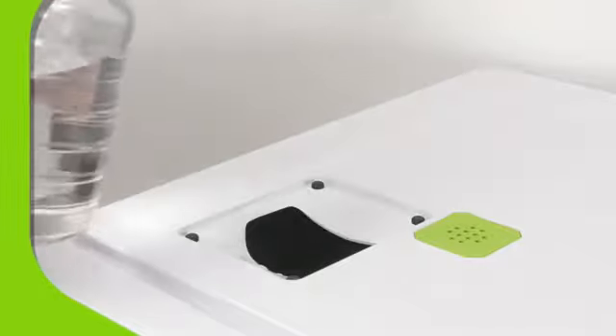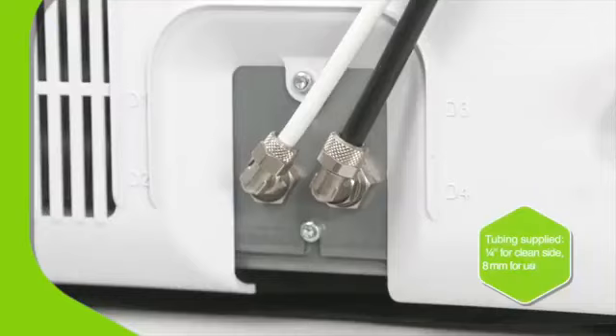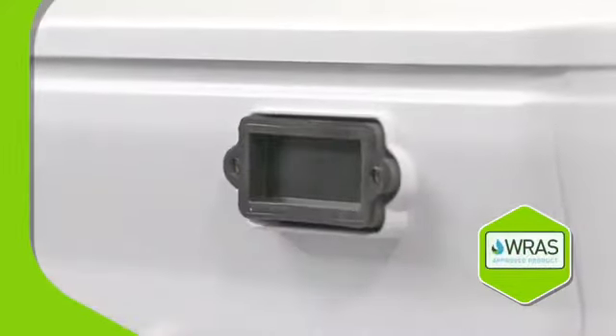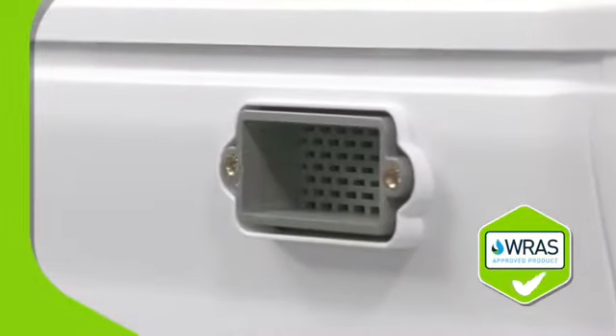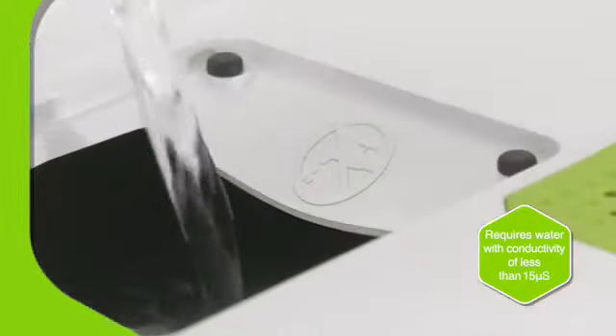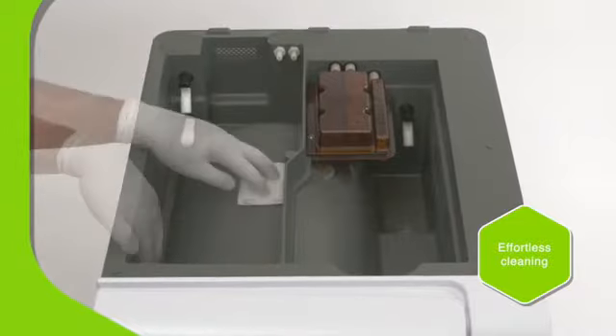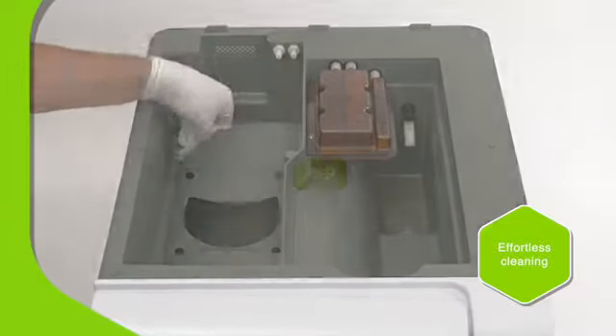For manual filling, an integrated funnel with a wider opening prevents splashes. Or you can use the automatic fill and drain function, which requires a pressurized water source. The built-in air gap prevents the backflow of fluids to satisfy legal requirements. A built-in water quality sensor ensures the correct water is used, extending the service life of internal components. The water tanks are easily accessible for cleaning without the use of tools — just another example of the high quality, user-centered design. No detail too small.